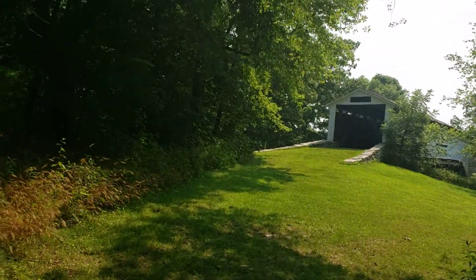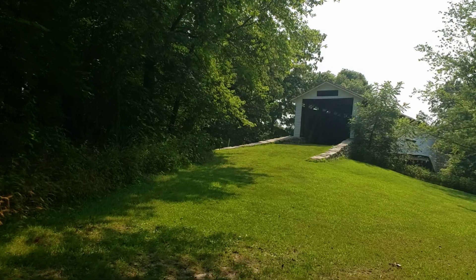Hey everybody, rockin' with the Rock Dog. Today we're outside Paris, Missouri at the Union Covered Bridge.